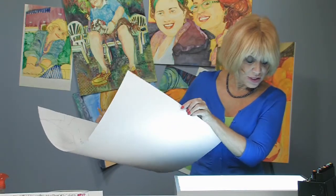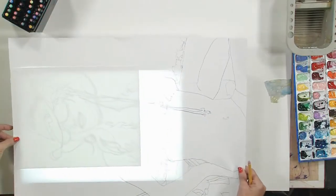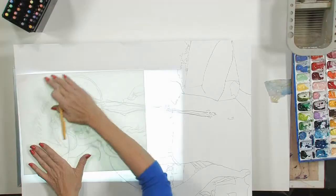So what I'm going to do is place this paper with my drawing right on top of the light box, just covering the area that I want to try out first to see what my colors are going to look like. This is a good way to find a background color, find your flesh tones, and do everything before you start your big painting.